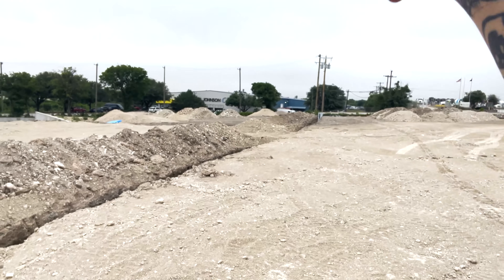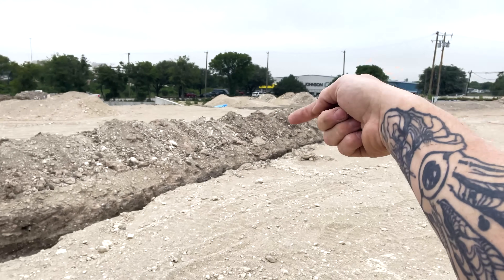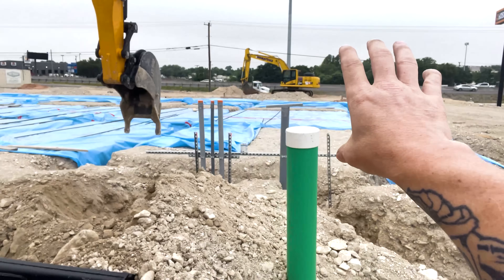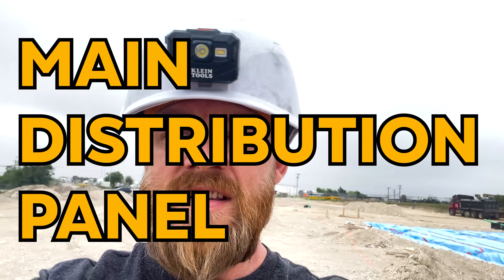The power company is going to set their secondary. They're going to pull down from that transformer and come all the way down to our 3-inch — only through two of them; one of them is actually just a spare. They're going to go into a tap can, and from that tap can we're going to go into an MDP. An MDP is considered a main distribution panel, and it's going to be a 600-amp MDP.